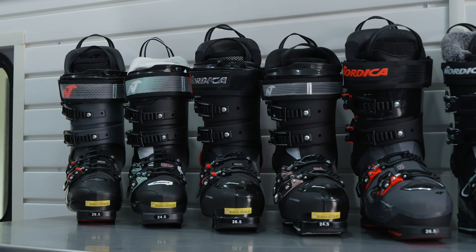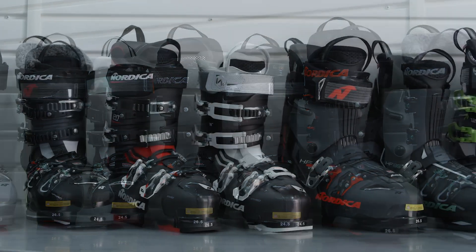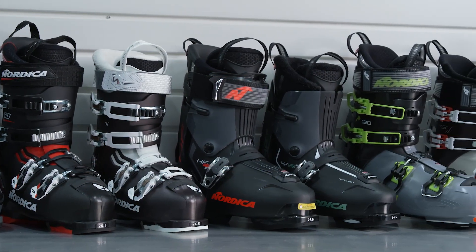So with that, that is our entire boot collection. Hopefully this gave you guys a little bit of an overview on what we have going on here at Nordica. Thank you.